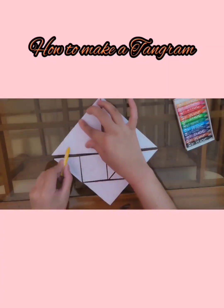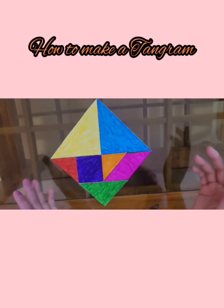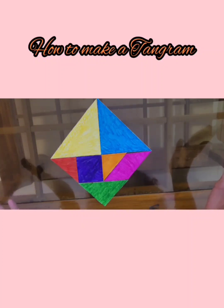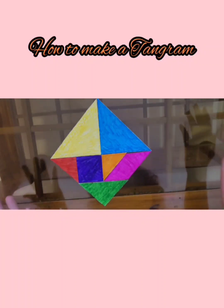I've cut all the pieces and now I'm going to color them differently. Here I have colored all the shapes differently. We can see many shapes, which include two big triangles, one medium triangle, two small triangles, a square, and a parallelogram. Do you know that there are more than 6,500 ways in which we can place these seven pieces to make various shapes?